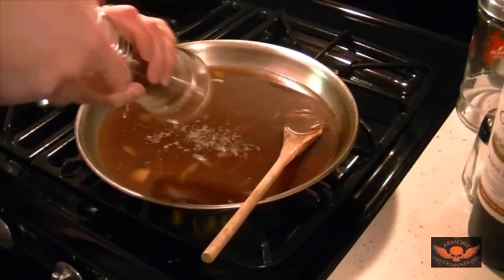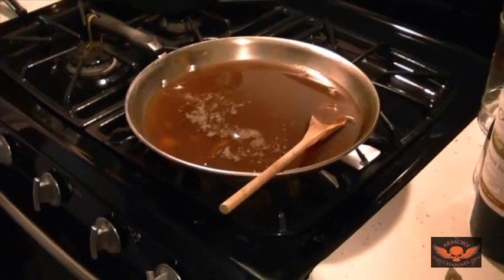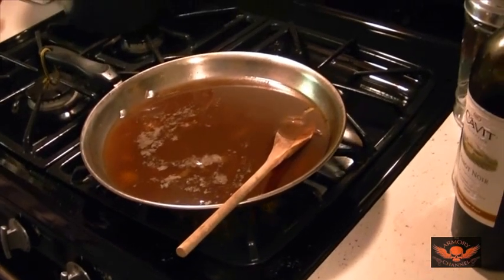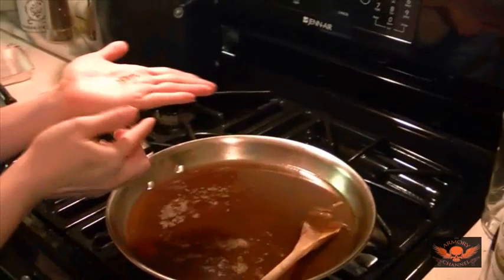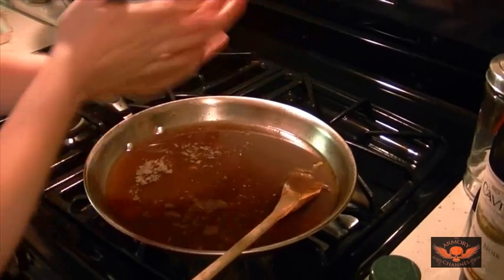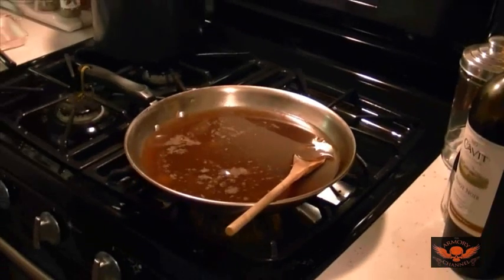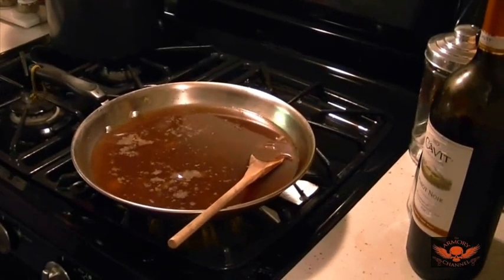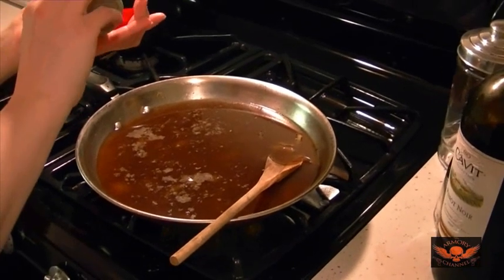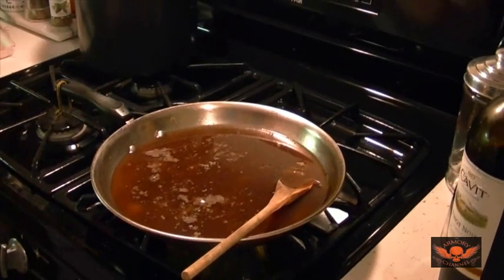And some fresh pepper — just a touch of oregano. I don't like oregano, but just a touch. You want it to add to the flavor but not take it over. And a little bit of thyme — just a touch of that too. These are very strong spices, you don't want a whole lot.